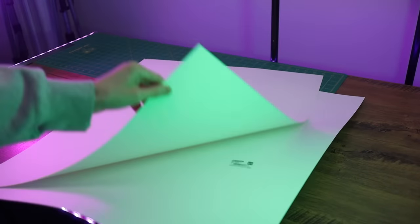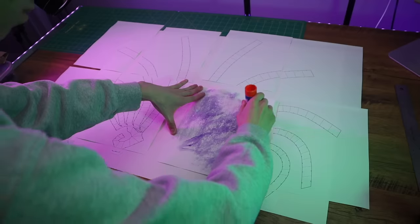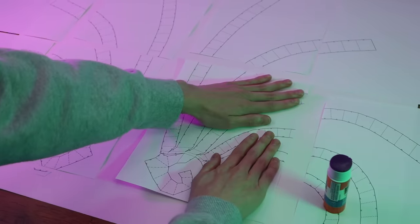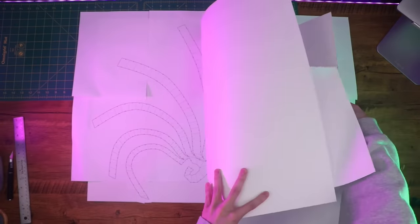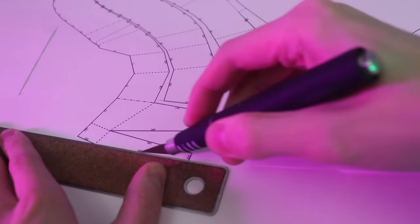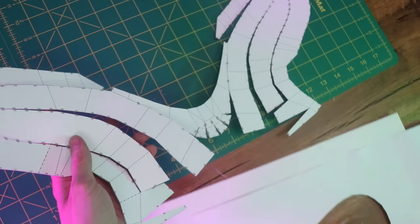Now I'm going to transfer this template onto some dollar store poster board. Since there's only three pieces in this template, the pieces are quite big, so you'll probably need multiple sheets of poster board. For me I used two sheets, but you may need more depending on how big or small your sheets are. After that I gave the glue a moment to dry and then cut out all the pieces using a sharp knife, but you could also use scissors if you prefer.